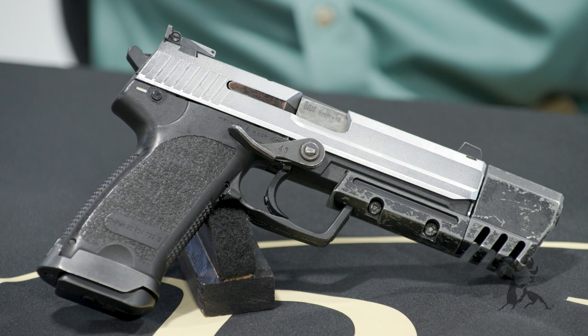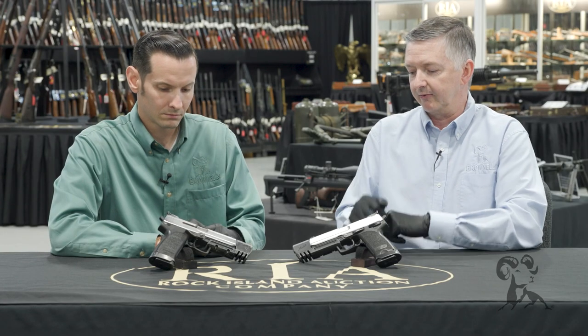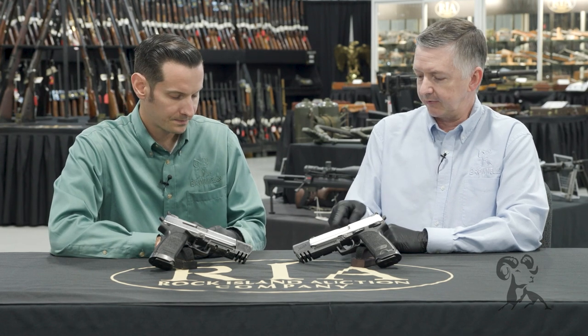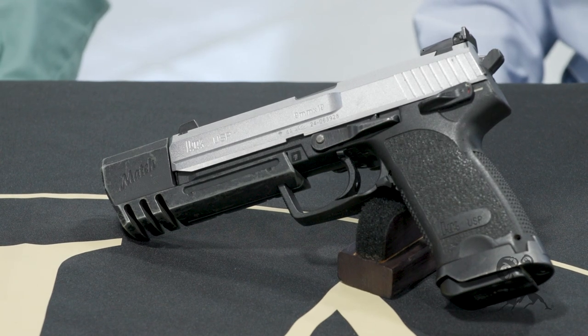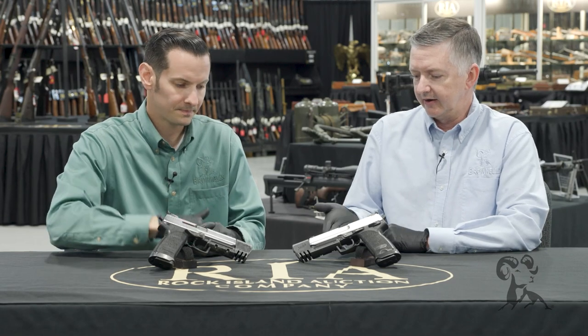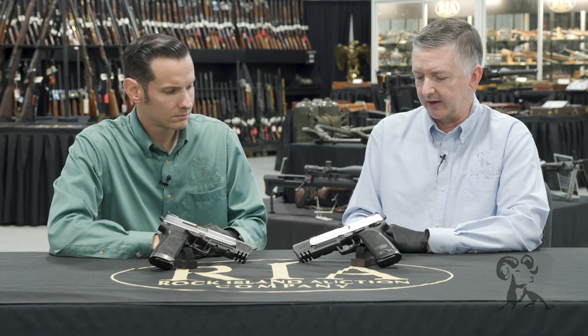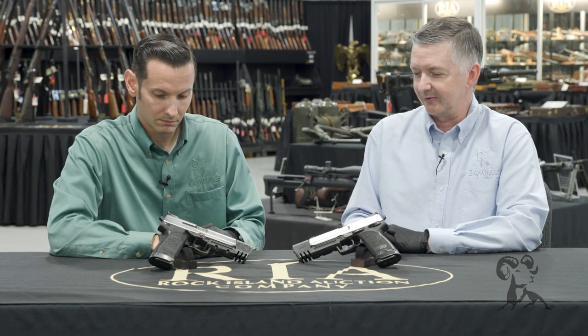There were a couple of things done to these to make them useful in the movies so the slide would cycle. They changed the barrels — smaller diameter bore so you couldn't put live ammunition in them. And the large slide releases right there. The recoil springs for the slide would function with the blanks and stuff. These are some pretty cool things.